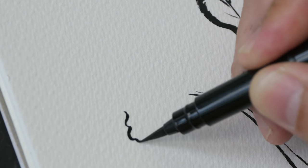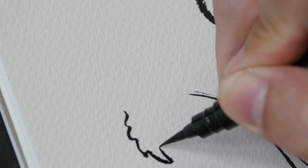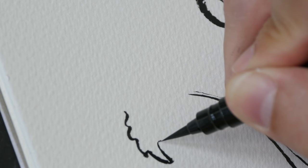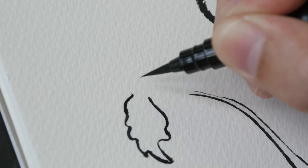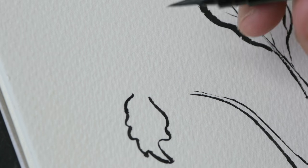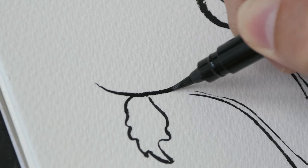As you are drawing, really pay attention to the contours of the leaf. Spend the time to observe the contours and see how they turn. Spend more time observing the leaf than what you're drawing on the paper — that will make your drawing more accurate.